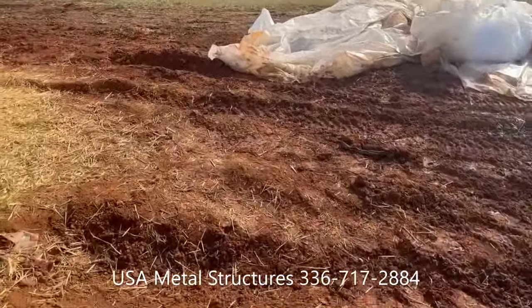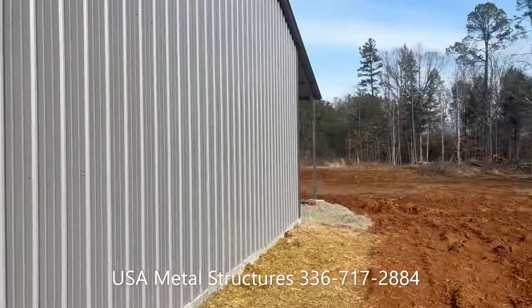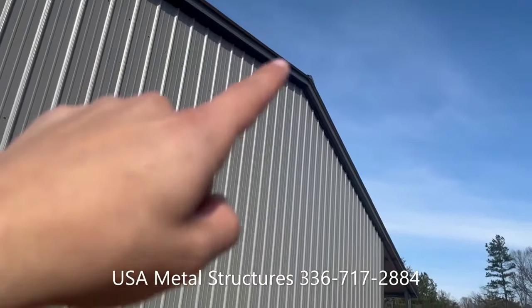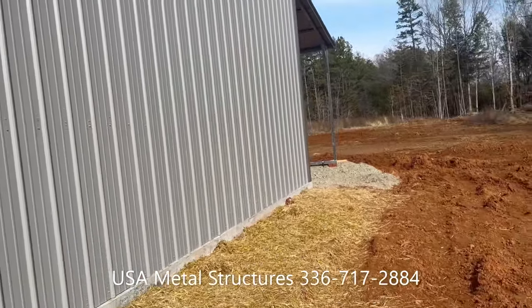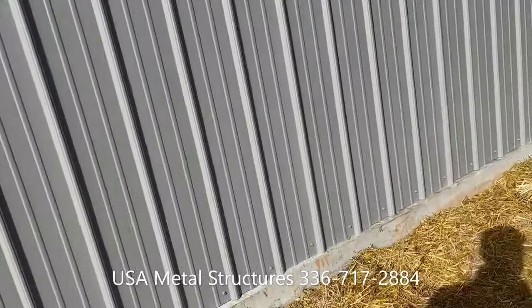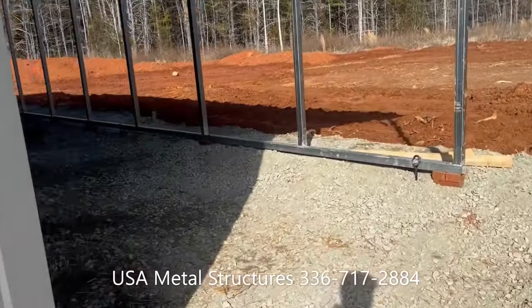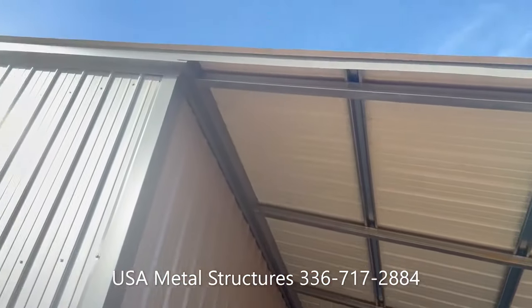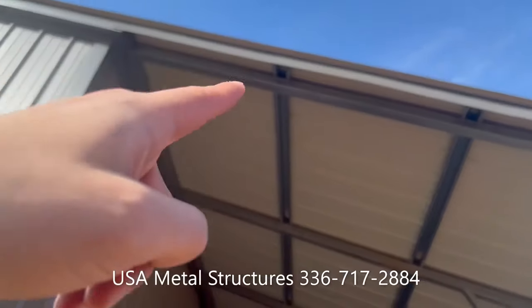We'll walk towards the back of the building so you can kind of see how it looks. From the peak to the bottom on a 12 foot tall building, 30 foot deep, you're looking at almost 16 feet to the peak of the building. Here's that lean-to on the backside — it is a continuous style lean-to, so there's no drop down; it just goes off the same roof pitch as the main building.